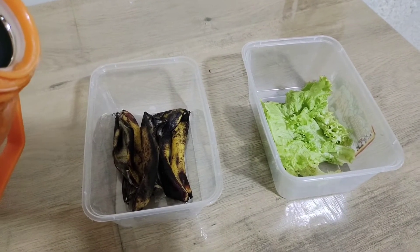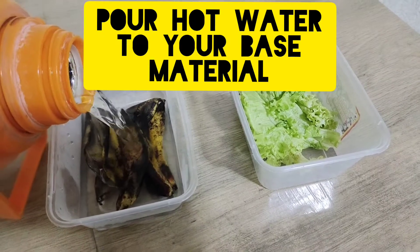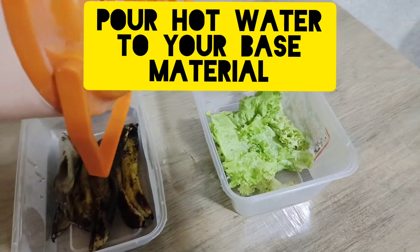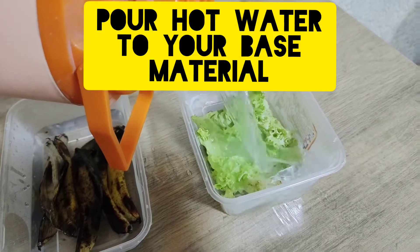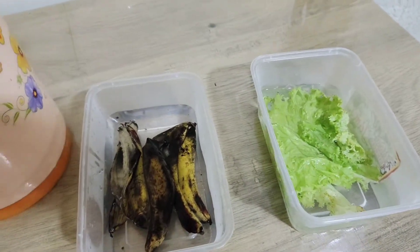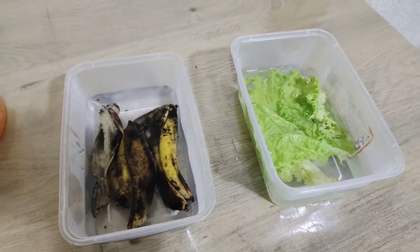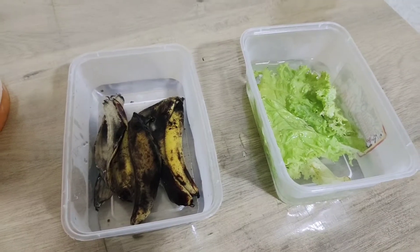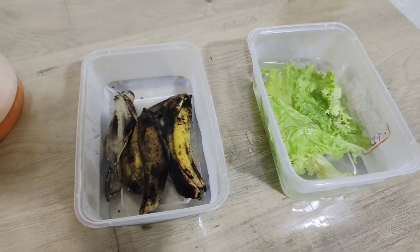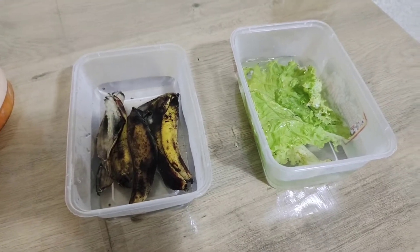Let's start with these two materials that I just found in my kitchen: the banana peel and lettuce. I poured hot water to aid the decomposition of these materials. I'm using both just for the sake of comparison as to the results later, but you may use any vegetables you want depending on what's available to you.